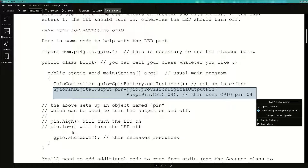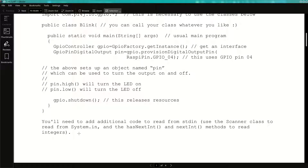So anywhere in your code after initialization, if you say pin.high you get 5 volts out; if you say pin.low you get zero. In this lab, all we're doing is hooking up an LED to that. If you want to be nice when you're done, call GPIO dot shutdown, but it should reclaim resources when you exit anyway. You need to write additional code to read from standard in — use Scanner on System.in. I would use nextLine, or you could use nextInt if you're only putting in zeros and ones. Check if they type a one or something different, and call pin.high or pin.low in an infinite loop.